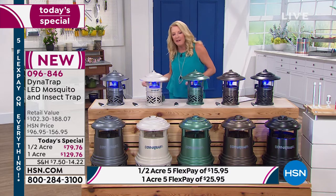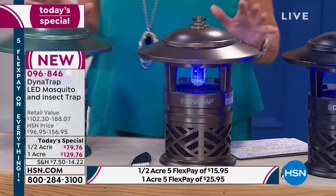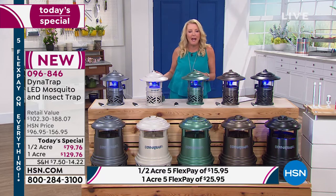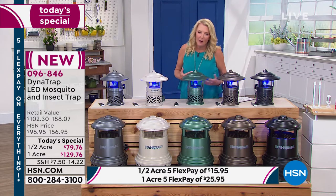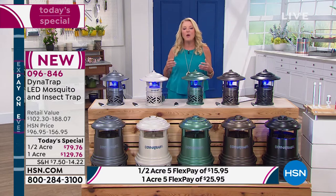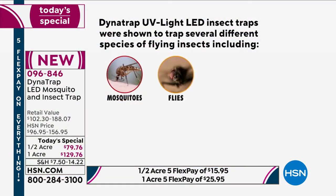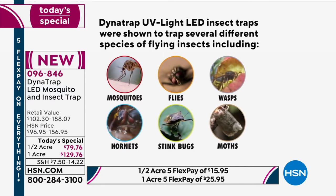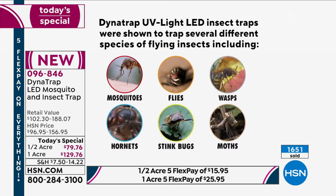These are gorgeous. You put them over to the side, plug them in, and then sit back and enjoy your space. There's nothing worse than coming out of a really harsh, long winter when you've been trapped inside — all you want is a great cup of coffee in the morning on your patio or deck, and you're getting eaten up by mosquitoes. Or it's the end of a long week and all you want on a Friday evening is dinner outside, a nice cocktail, and you're chased back indoors. Why not make it the best space possible? This is going to allow you to recapture your outdoor space and get rid of the mosquitoes, flies, wasps, hornets, stink bugs, moths, and other insects they've proven it works on.